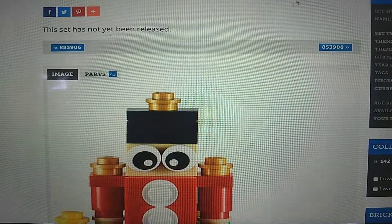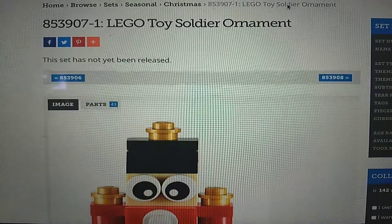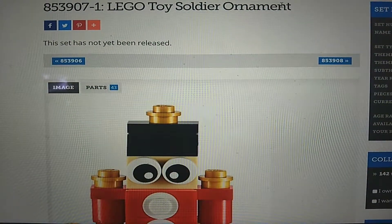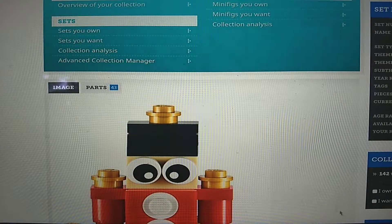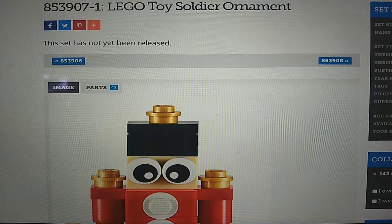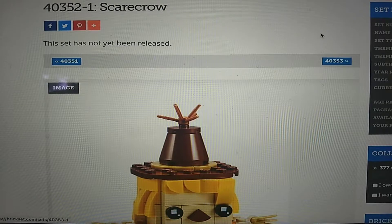I don't know if that's going to be a promotion or just a standalone ornament. It'd be nice if it was a promotion during the Christmas or holiday season. And yeah, this is kind of a very short synopsis of some of the recently revealed LEGO sets.